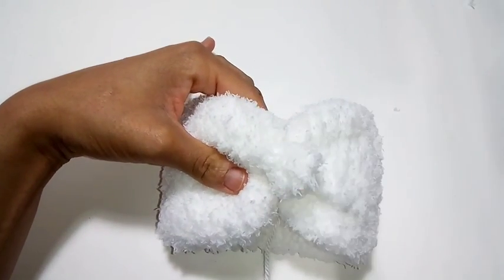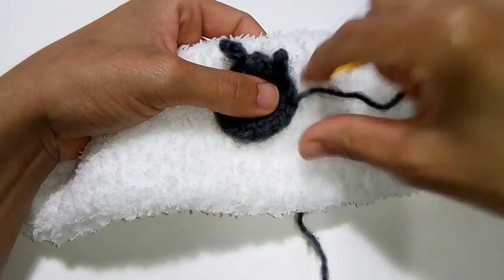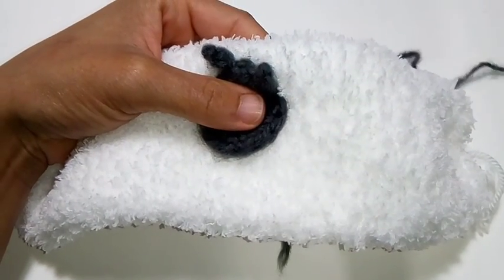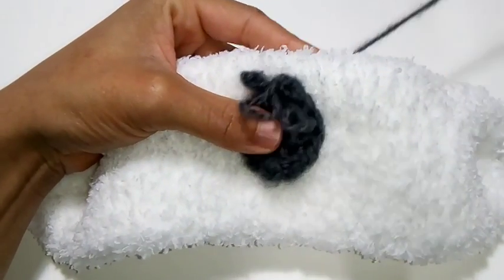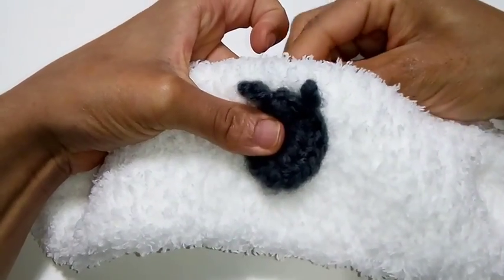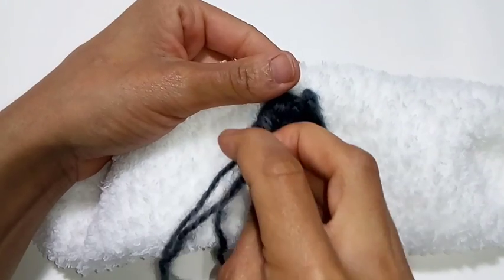That will be the back of your sheep. I'm just going to show you how I attach the sheep's head real quick. Make sure it's in the center of your tube and thread a needle. All I do is just stitch up and down to secure it on — no special stitches. Continue working your stitches all the way around to secure the face.